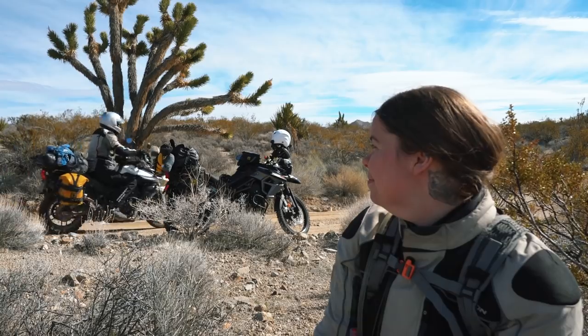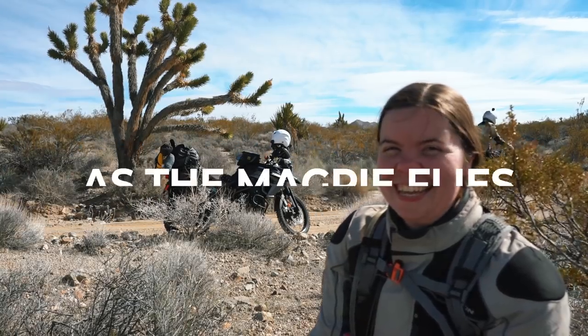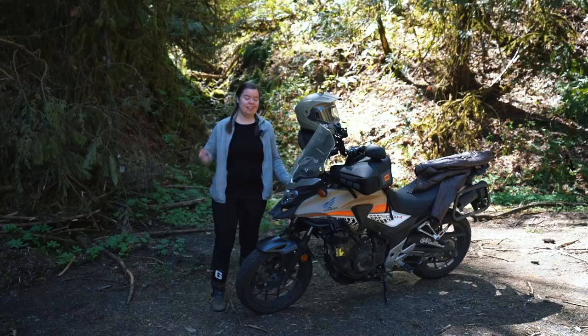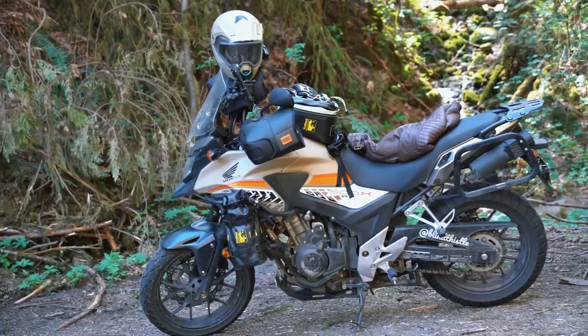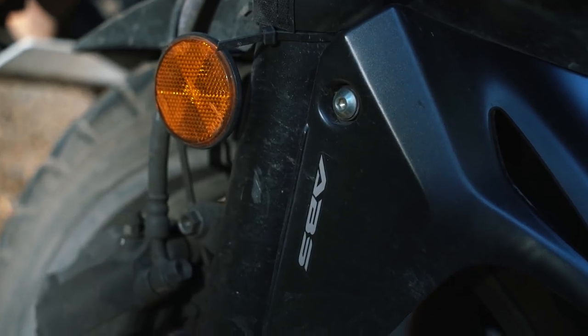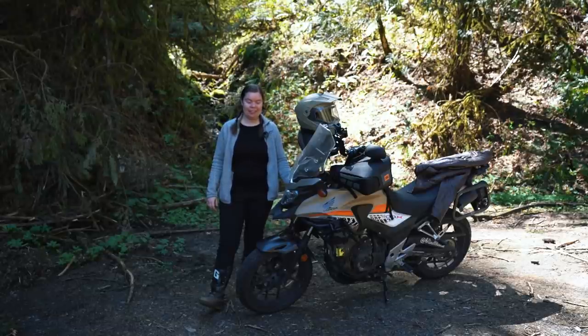Hello beautiful people, my name is Amanda Zitto. If you are new here, I make motorcycle travel vlogs, how-tos, and general encouragement for you to get out and do the thing. This is my 2016 Honda CB500X A, so it has the ABS. His name is Briarios Hecaton-Carries.